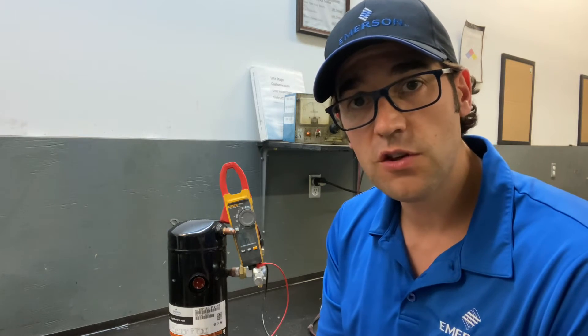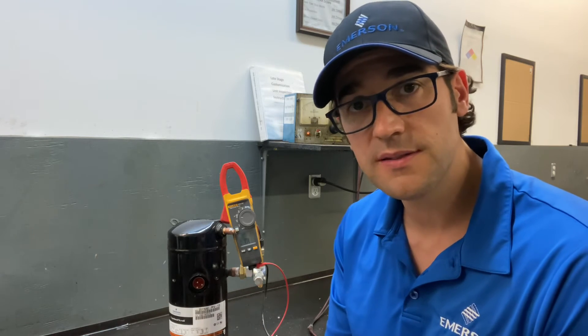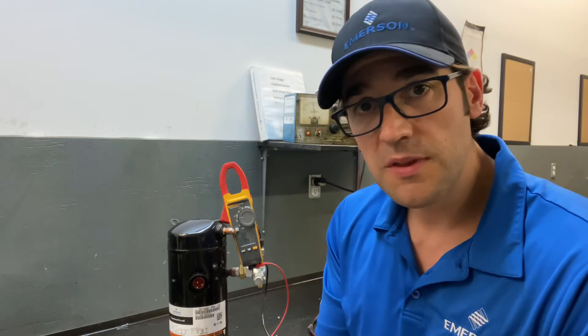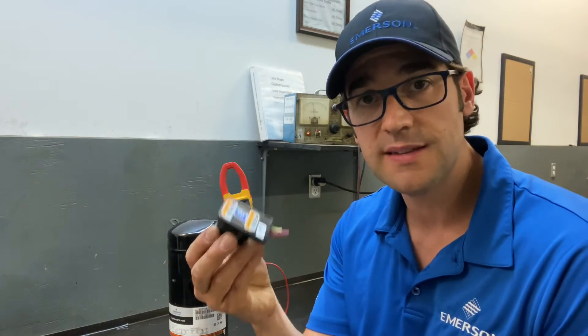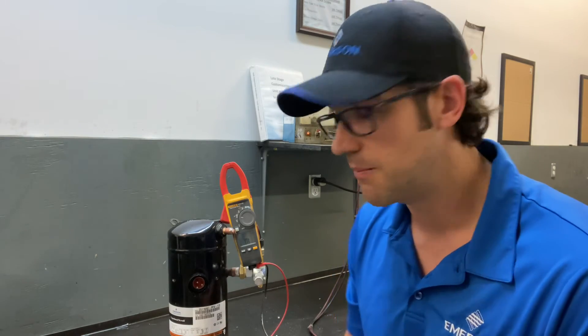You always want to take your readings from the compressor terminals. Why is that important? Because if you take it from the contactor load side, it could be the contactor, it could be the wires, it could be the molded plug that's the issue and not the compressor. So just make sure you take it from the compressor.